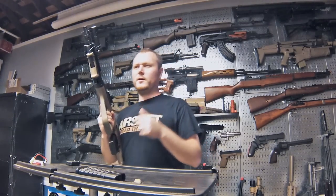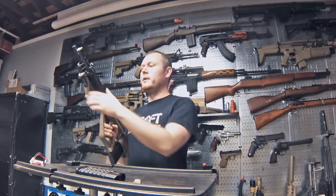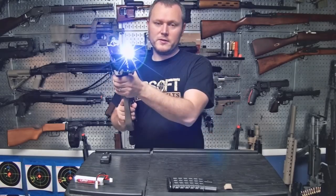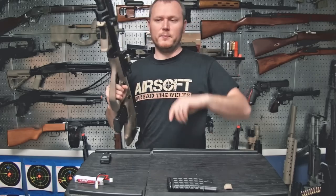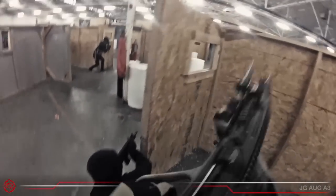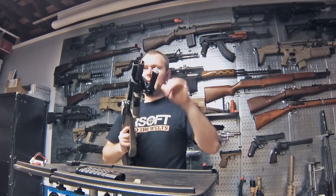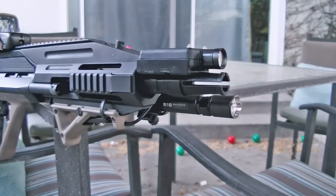The flashlight is an Olight brand, around the $70 range. It comes with the light, mount, and pressure switch, and it's really good quality. It has three settings: I have it on low, which is about 200 lumens; double-tapping gives 500 lumens; triple-tapping activates strobe. You can choose which setting comes on first. I recommend the lower setting for tracing BBs and spotting enemies — 500 lumens just washes out everything in front of you.